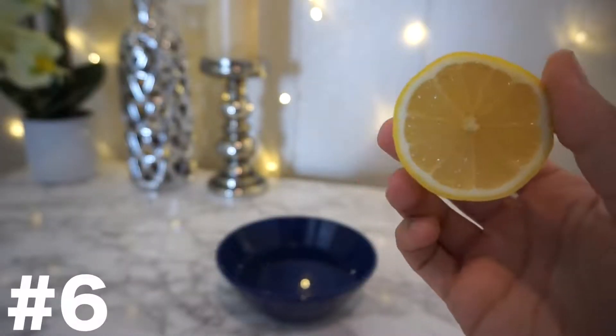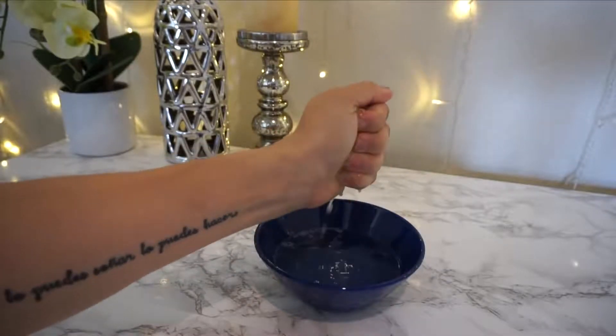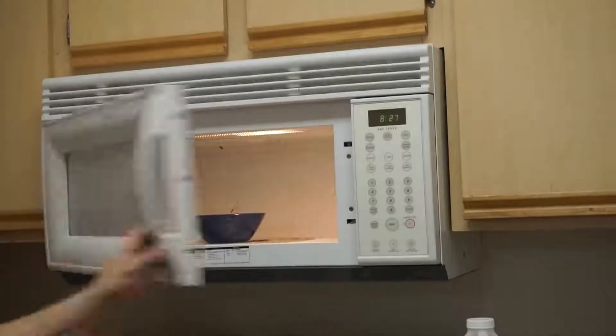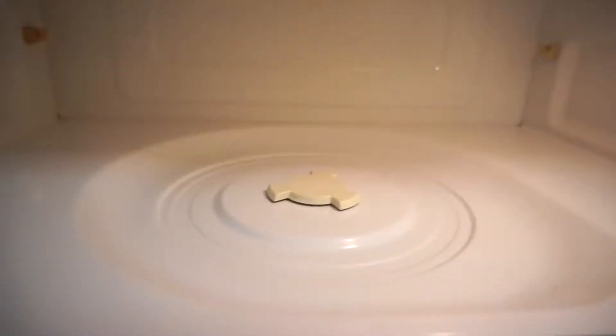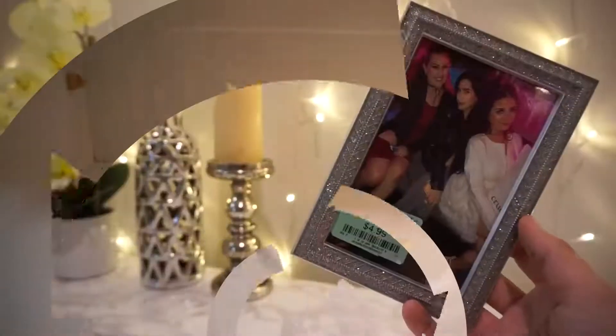Next up is a chemical-free kitchen cleaner for your microwave. Take half a cup of warm water and squeeze in the juice of half a lemon. Put it in the microwave, set it for three minutes. Once it's done, let it sit for five minutes — everything will be coming off the sides and bottom. When you go to clean it, everything comes off so easily. Your microwave is going to look brand new. The lemon juice just makes all the grime come right off, it's so simple.